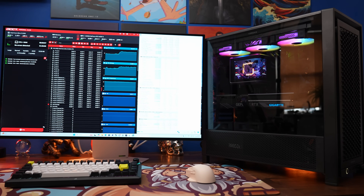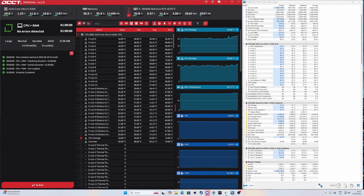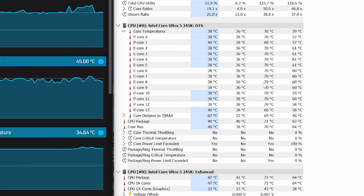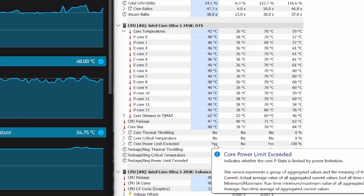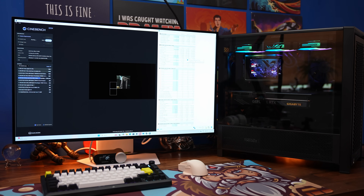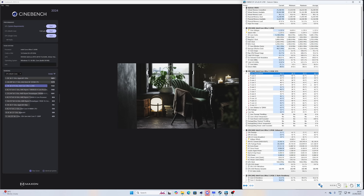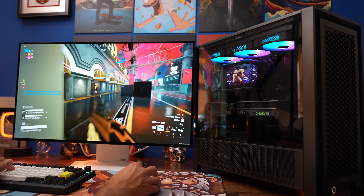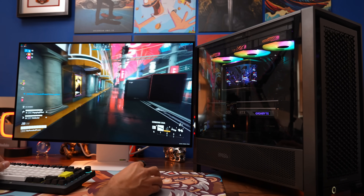Now let's get into some thermal testing. Starting with benchmarking and stress testing using OCCT: after an hour of stress testing, CPU temperatures got up to a maximum of 70 degrees C, with no errors — a pretty good temperature for this CPU. With Cinebench I also got a decent score, again with a maximum of around 70 degrees, so no reason to be concerned there. The pump is a little bit loud though — ASUS themselves note that it can get loud — so I'll let you hear that at the end.